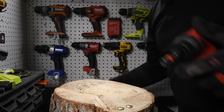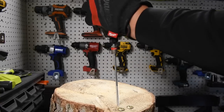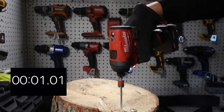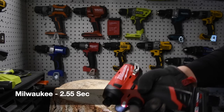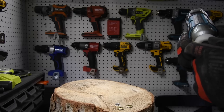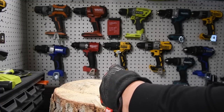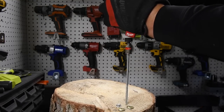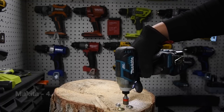Next we are going to do a six-inch Spex. Milwaukee goes — ready, go. Yeah, that Milwaukee impact driver is crazy. Now it is time for the Makita — ready, go. Time.